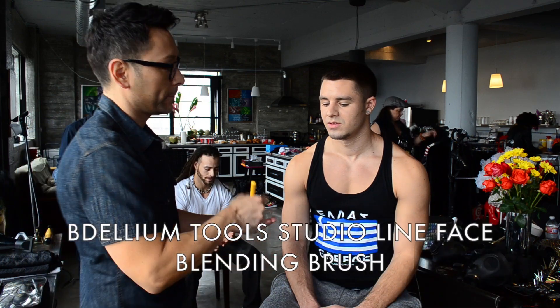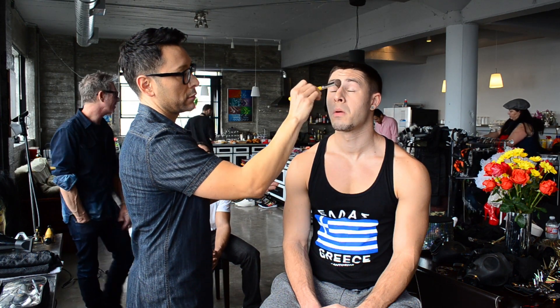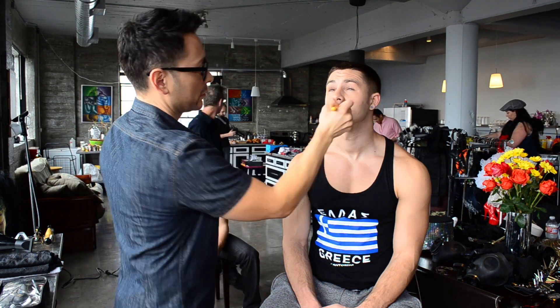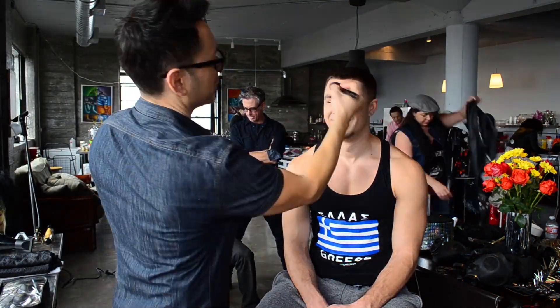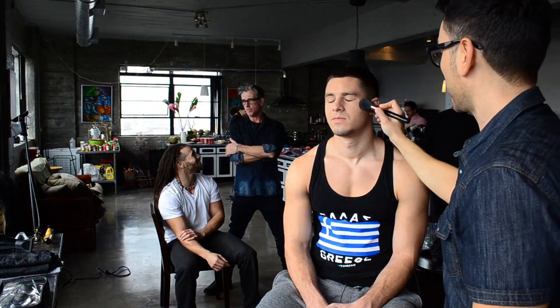The under-eye area is always susceptible to creasing, so you want to powder it liberally using a brush that gets right underneath the eye. For the forehead, use a larger powder brush with a mattifying powder — something with rice or corn starch would be my suggestion.